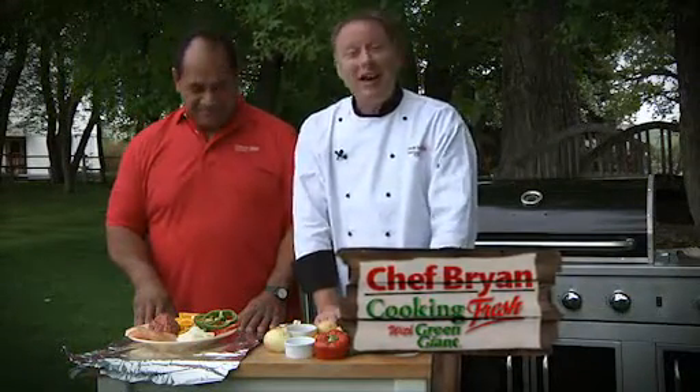Hi everyone, I'm Chef Brian cooking fresh with Green Giant Outdoors, and today I have a very special guest with me. Moses is here from NBC's show The Biggest Loser. Thanks for joining me today. We're gonna make a great dish — it's the Gold Dust Campfire Dinner.